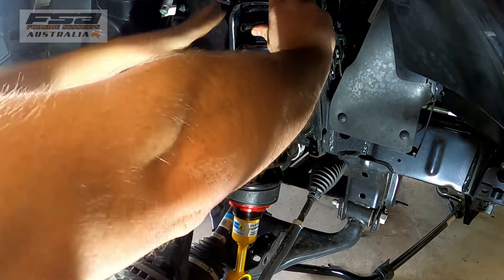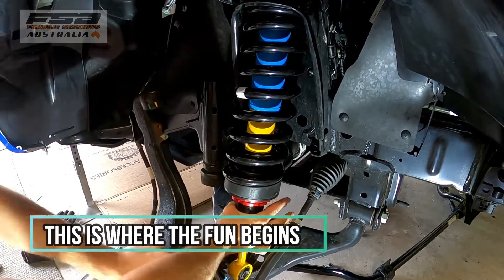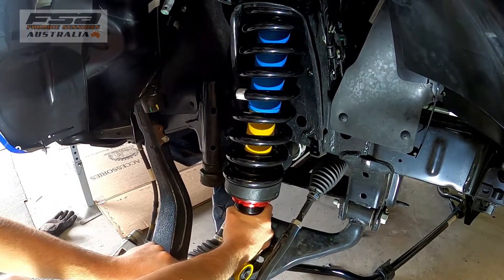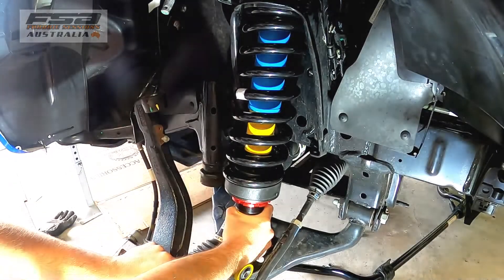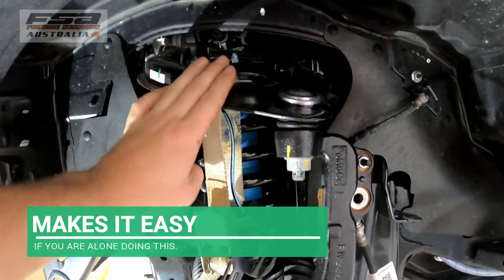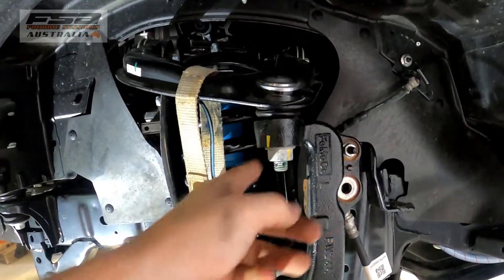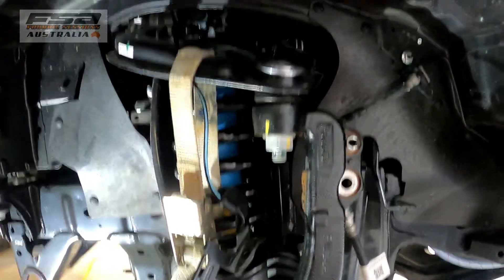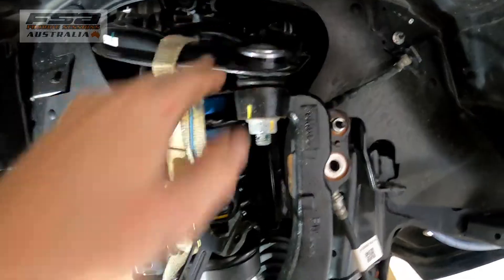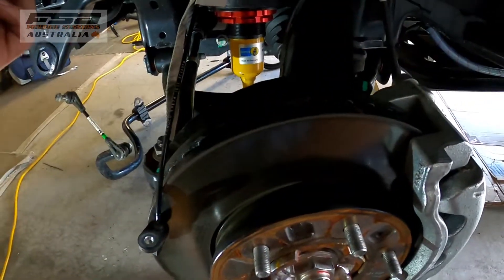Top first, top first. I thought I was fine but it turns out I wasn't, so I've used a ratchet strap just to pull that arm down because I'm working by myself, so I can get the upper arm and the lower joint joined together. A little ratchet strap just helps bring it together, and I've got the jack underneath to help lift it up.